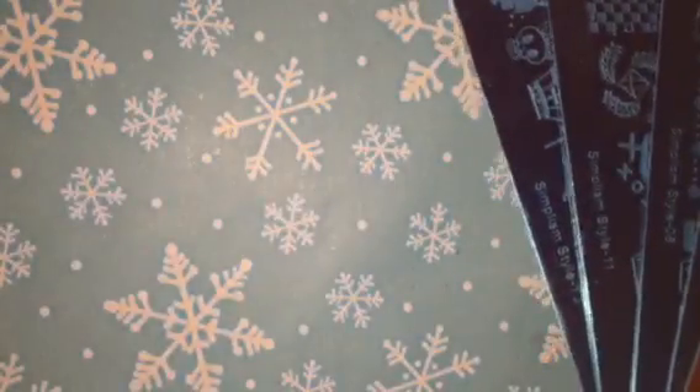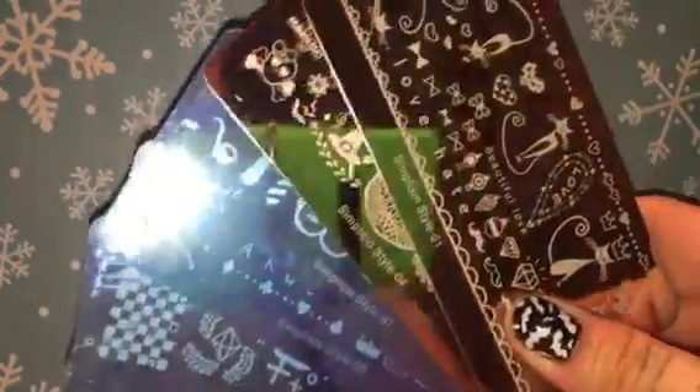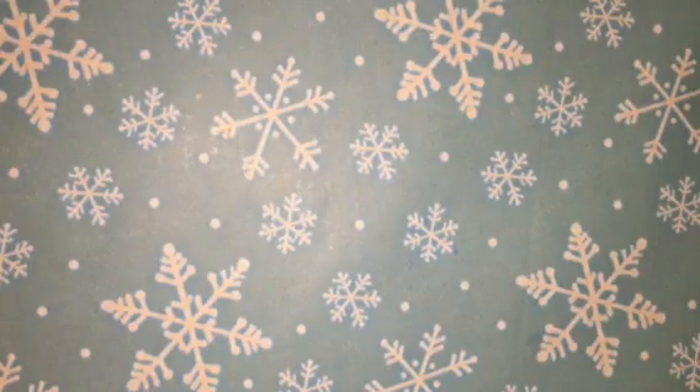The reason I heard about these is I saw Priscilla do a video on one plate. Oddly enough, I didn't order that plate, but she was so impressed with it that I immediately went to the link and ordered all of them for myself — I ordered six. I'm just going to show them to you and then we're going to do a good old fashioned Bridget style demo.